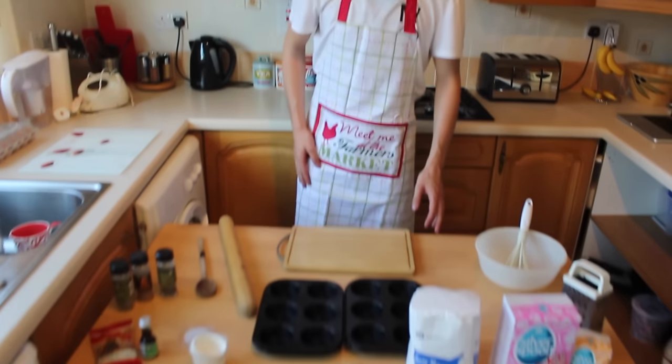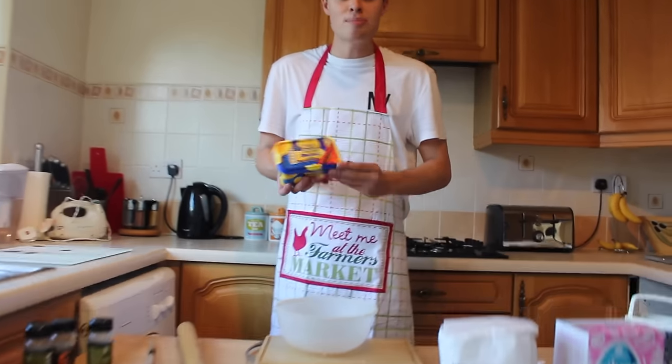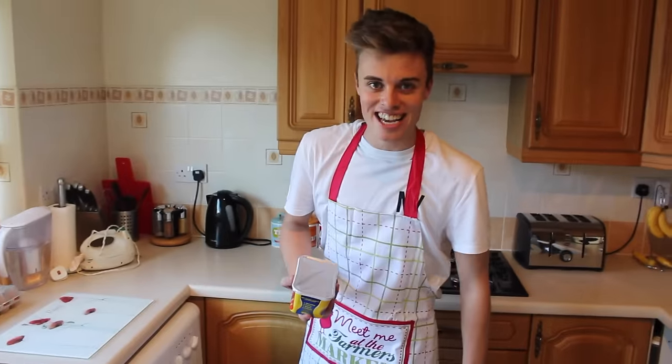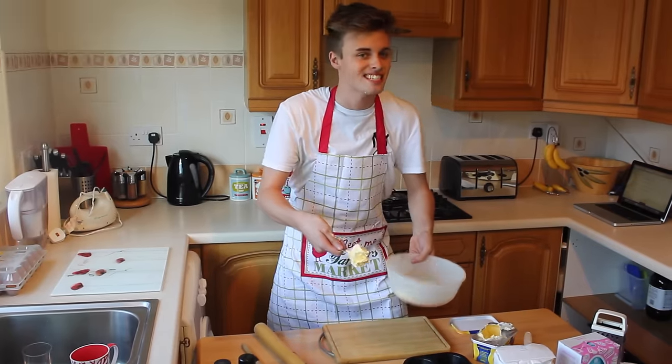So the first thing you need to do is sugar and butter and beat together to like fluff it. Once you've got your butter, butter can be exciting, right? Butter's your friend. Butter is in everything.